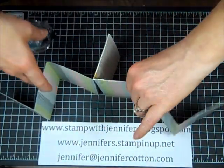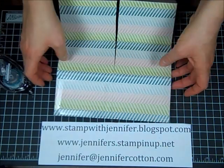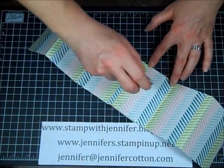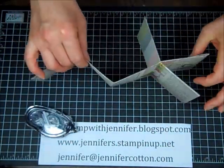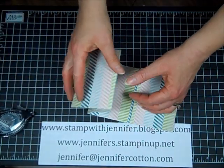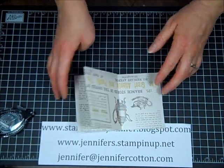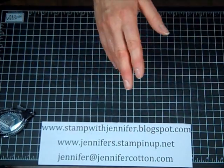We'll go ahead and attach these two pieces together. I'm just going to put my adhesive on one side only because that's all I need. Just pay attention that you're putting the correct pages together so that you don't glue it shut in some crazy way. I did use a design that has print and words on it, so it does go upside down — that doesn't bother me at all. But if it bothers you, you can just choose a design with no images or words that are going to be upside down.